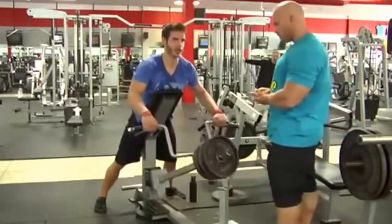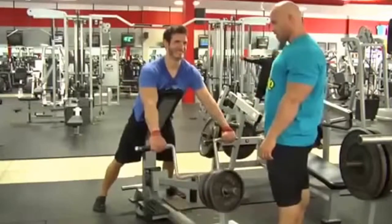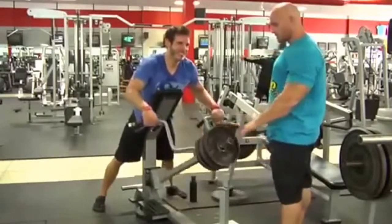Two more. Get it further back. Last one. No body movement. Good.